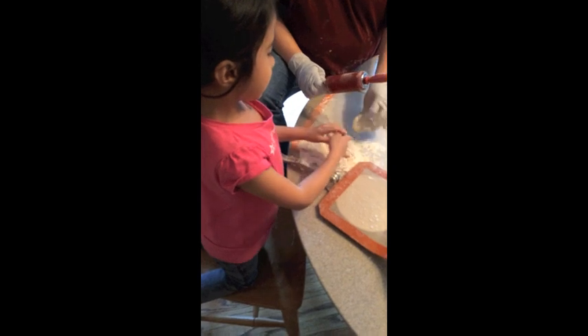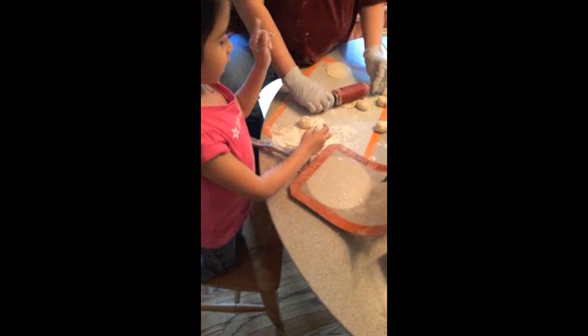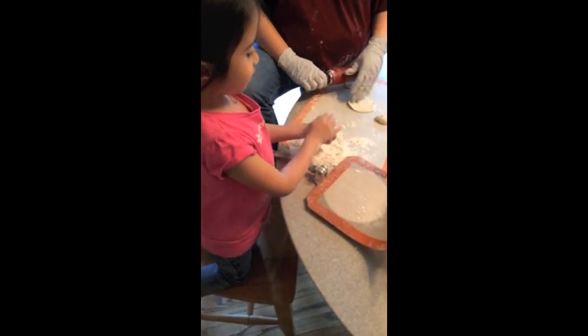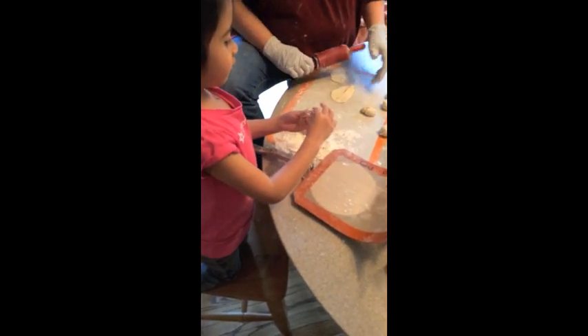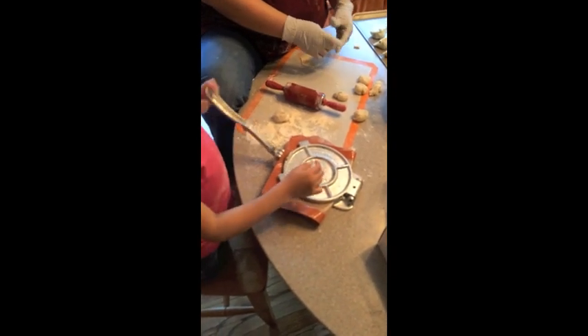So first you dip and dip the ball. Remember, not too much. That's the key. And then mess it off the wheel if there's too much. You put it in.